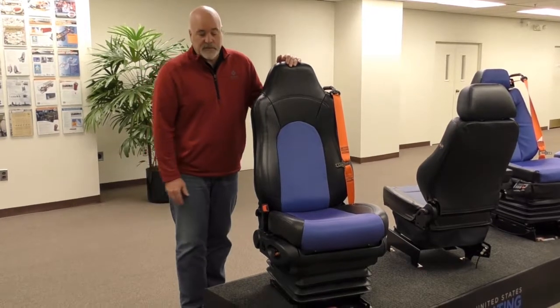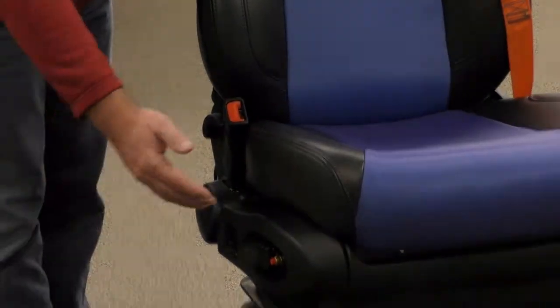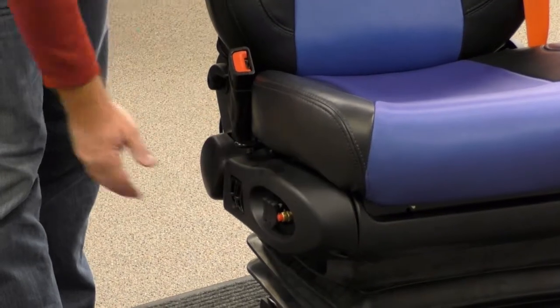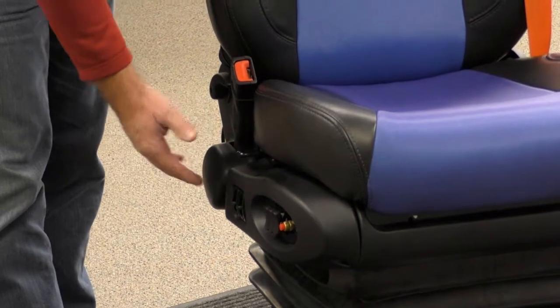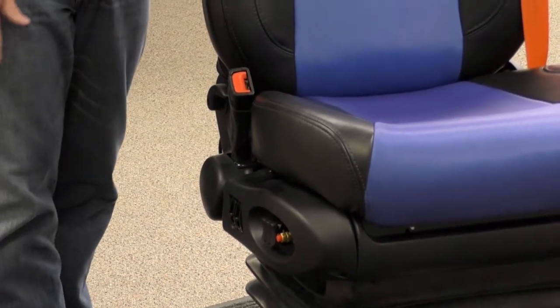Some of the additional features: we have a three-air lumbar system, an air slide release mechanism, a pneumatic tilt mechanism, and also air height adjustment. This seat also has a seat side cushion.